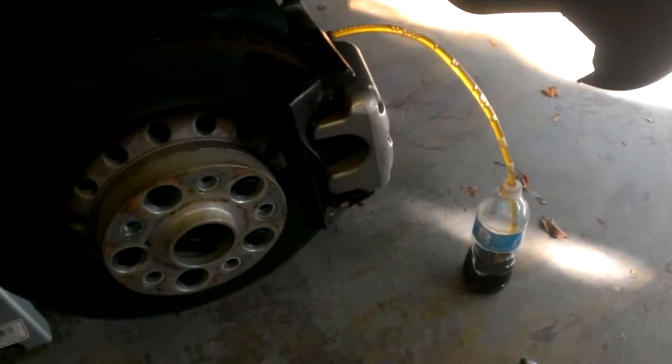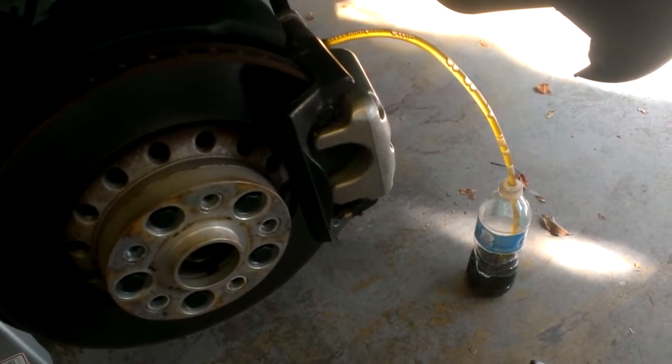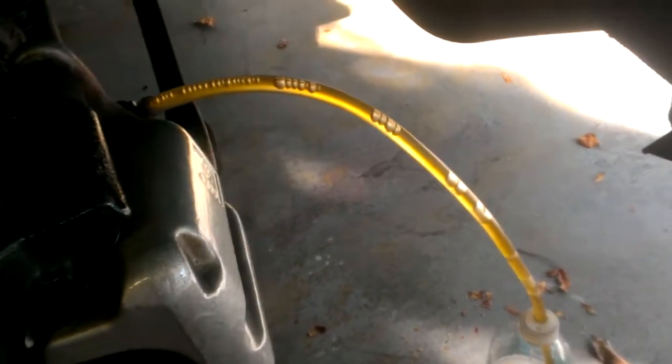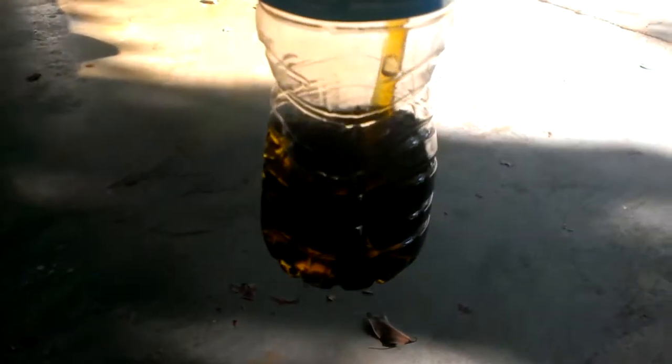I'm going to try and show you guys what's going on here with my brake bleeding. As you can see, there's plenty of bubbles coming out of here. It's kind of backlit so you can kind of see it. Maybe this is just a simple little thing, but it's displacing quite a bit, and some of that's dirty, which I understand — that's the whole purpose of this.